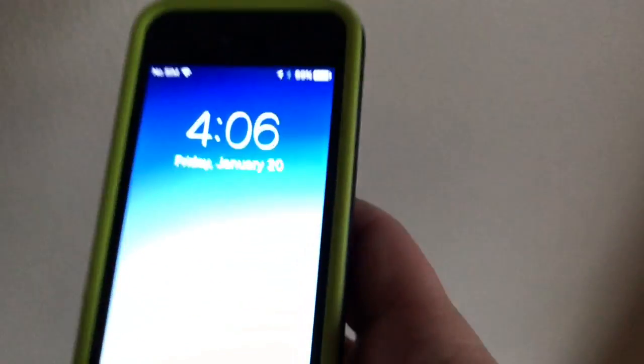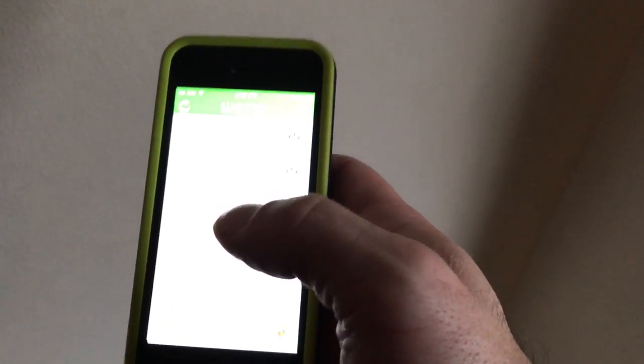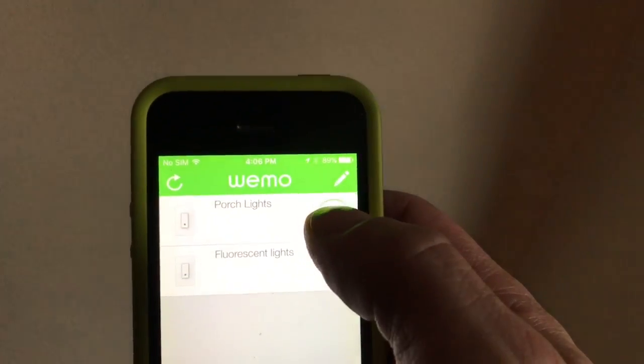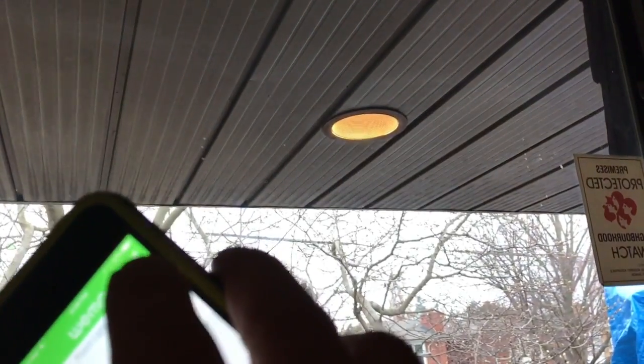On the app, you open up the Wemo app — I have this set up as 'porch lights.' The green circle indicates it's on; push again and it's off. And there it is, working through the app — kind of neat.